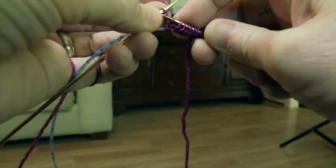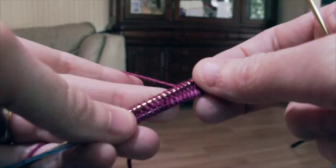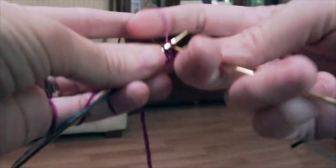We've just done our cast-on using the Turkish cast-on. For this pattern we cast on 32 stitches — 16 on the top needle and 16 on the bottom needle. Now to start, we are going to knit halfway across, so we're just going to knit the first 8 stitches and this is where we are going to place our stitch marker.